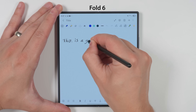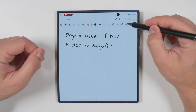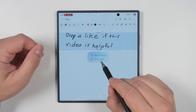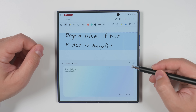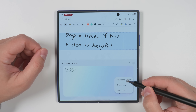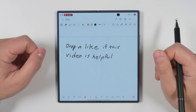Looking back at the Fold 6 with the real S Pen, another really awesome feature was the ability to convert handwriting to text in real time. On the Fold 7 there's no real-time text conversion within Samsung Notes, but there is this option: if you tap it, it'll select everything you wrote and give you an option to convert it to text. Tap that and it'll convert it and give you a little preview. You can tap the three dots in the top right corner and tap Edit to make any changes, then tap Done, then Add To, then New Page Before — and that'll take all that handwriting and convert it to digital text on the page before it.